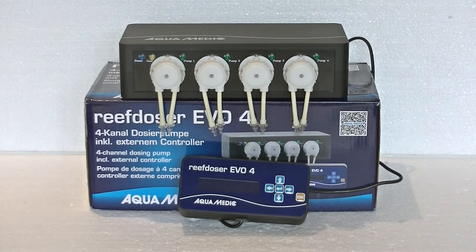What separates this dosing pump from the bunch is that it comes with an external controller, which makes it very easy to control. You won't have to crawl all the way into your sump area to adjust settings. On top of that it also comes with all the required lining for your dosing pump. There's also a neat extension module you can hook up, giving you eight instead of four dosing pumps to control.